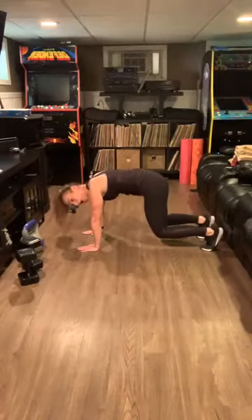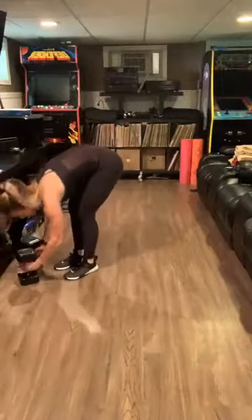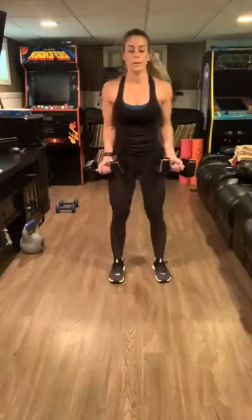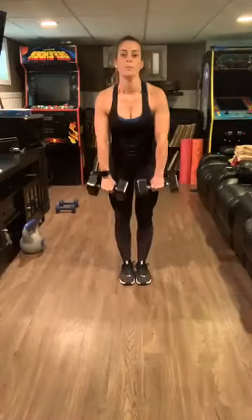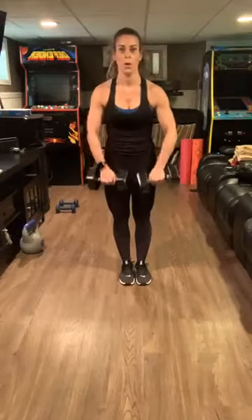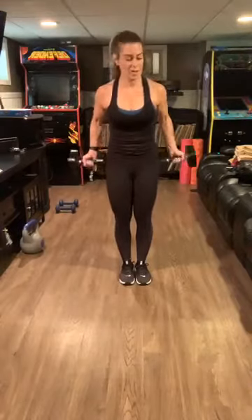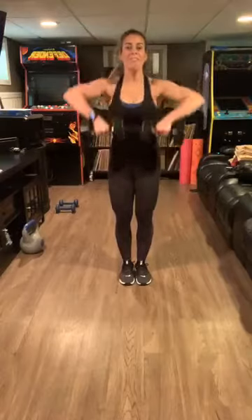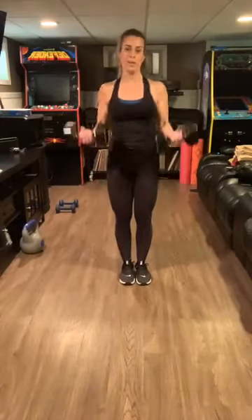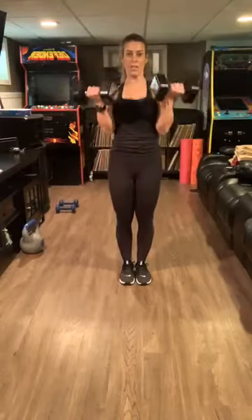Five, four, three, two, one — grab those weights, shake it out. Begin bicep curls, shoulder turn — two. Going a little slower because I've got 15-pound weights, and I haven't lifted any weights, I've been lazy. Mentally, I need you guys to push me through my workouts — so it's not only you; this quarantine has you depressed and non-motivated.